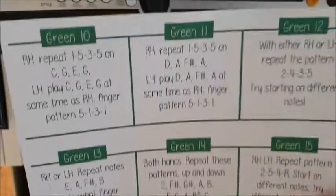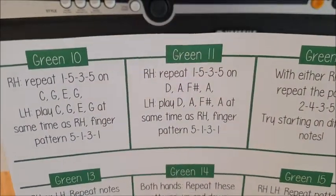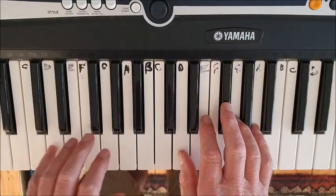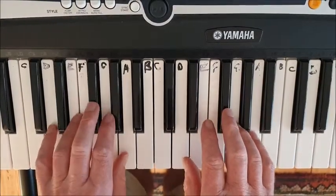Green challenge number 11 is the same as green challenge number 10, except that we've moved up one note and now we're playing D, F sharp, A.